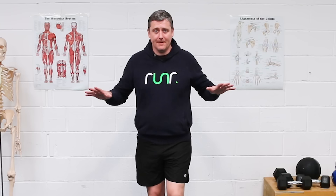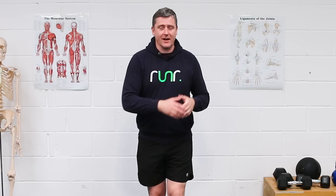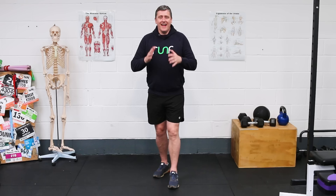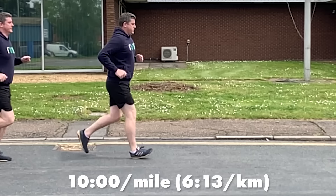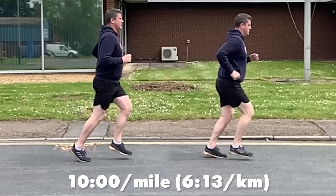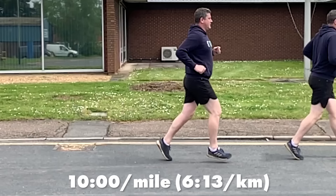A lot of the advice we're given centers around elite runners — deconstructing what elite runners are doing and trying to apply it to runners more like you and me, out there running anywhere between seven-minute miles through to 12-minute miles. It's not always appropriate. So today I want to look at what we can do at 10-minute miles — a really common long run pace — and think about various cues and tips we can utilize to hold our technique together better as we're running long, slow, and easy.